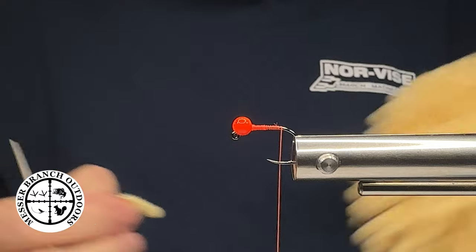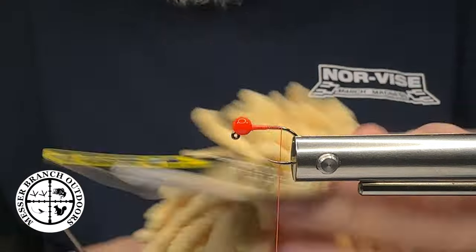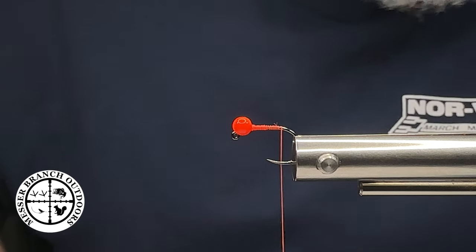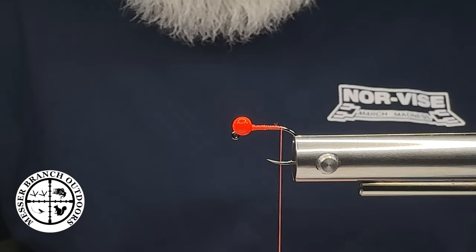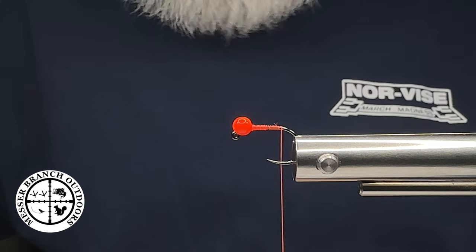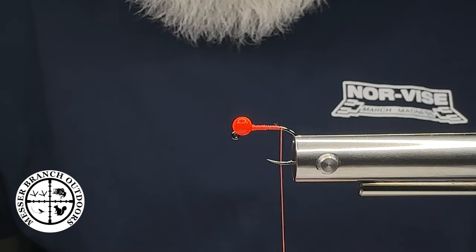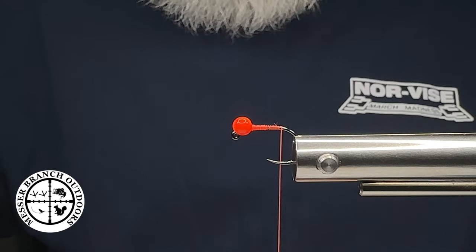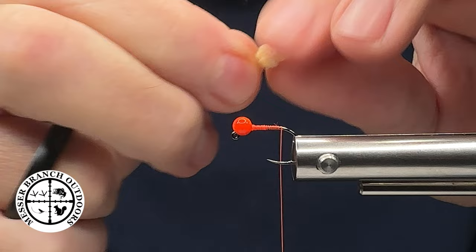So you want to take a piece of Rain-X — and you heard me — this is a Rain-X window material in the cream color. Make sure you get the cream; this is the hardest one to find, but if you can find the cream, this is the crème de la crème.